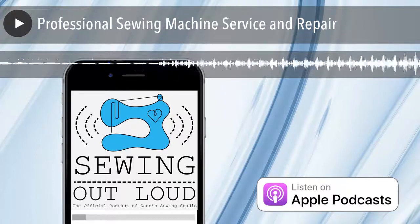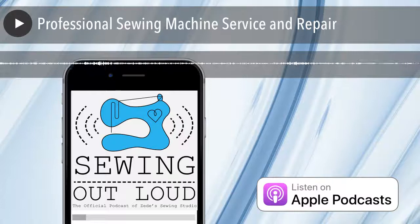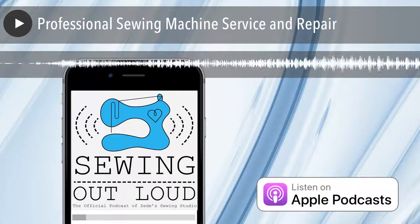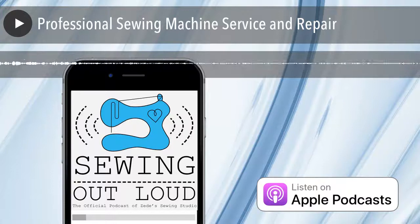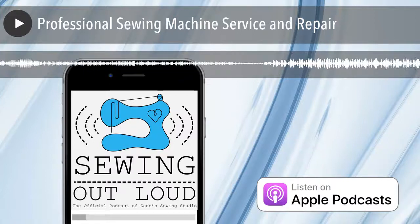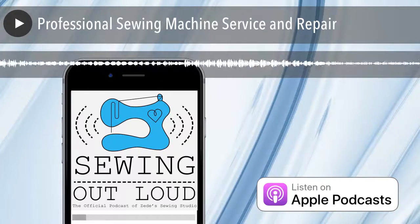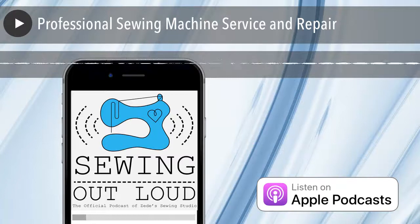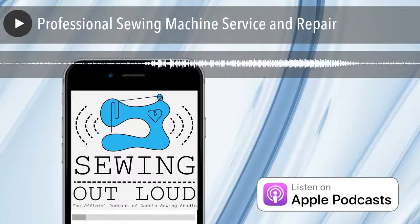Or someone says, 'I want to go back to the tech and ask him how to fix my machine.' No. Do you go in and ask your doctor how to take your kidney out? No. He went to school. He paid for it. He put in his time. He has an expertise. Don't do that. It's not nice. We would tell people what they needed to know to use their machine. We gave people a lot of free service.